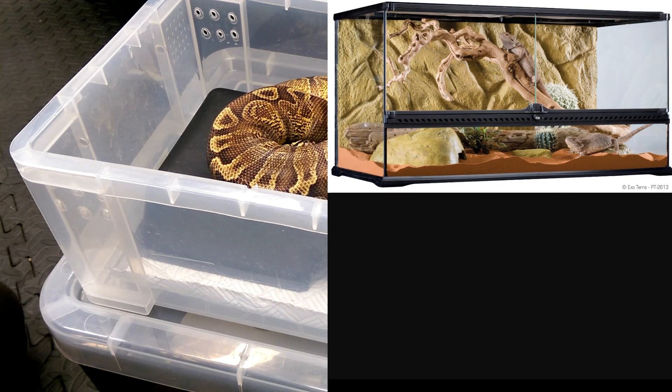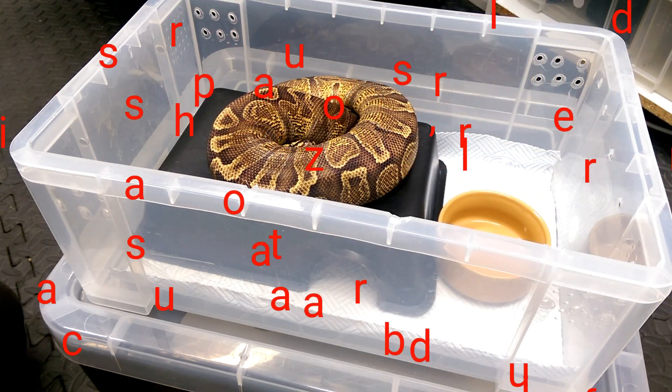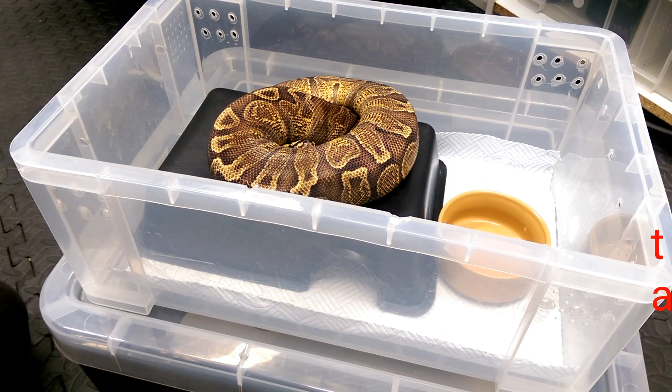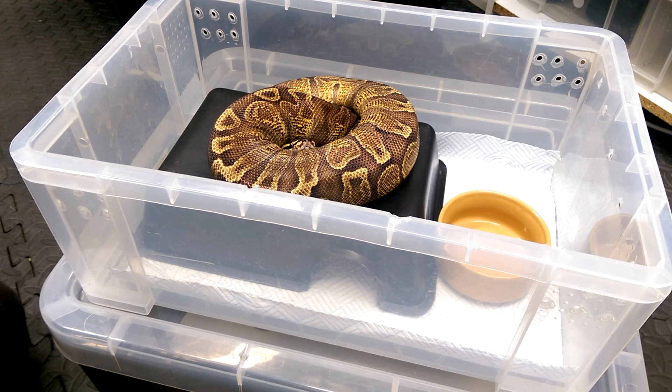There is a difference between keeping a ball python as a pet and keeping it as a breeder. For this video, I'm going to concentrate on keeping your ball python as a pet. All my ball pythons I treat as pets — I love them all, most have names. Some people want a nice-looking snake as a pet; others have future plans, like making a blue-eyed lucy by pairing a mojave and a lesser, growing them up and breeding them.